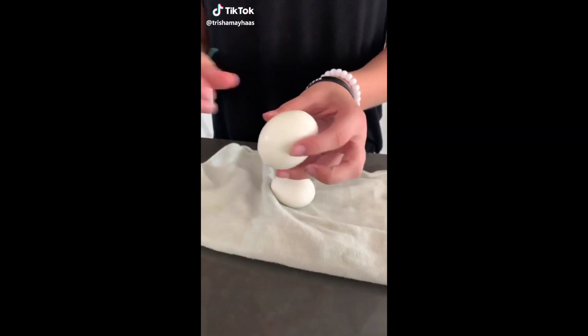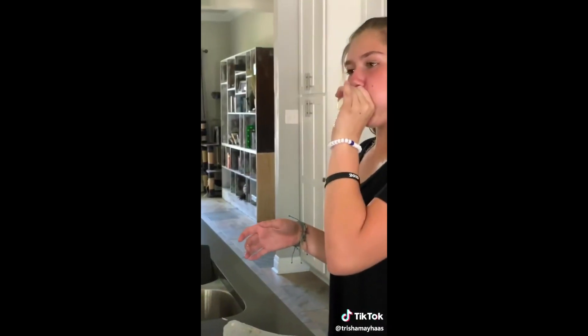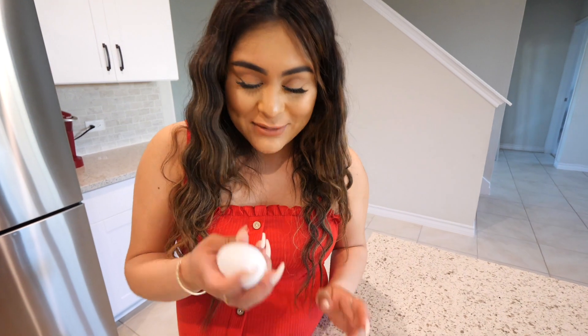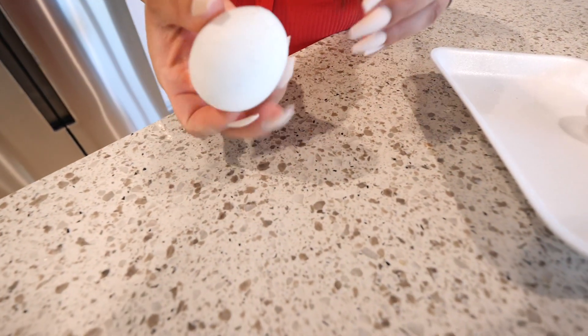According to TikTok, I've been peeling my boiled eggs the wrong way. So if this works, this is going to be a game changer. Let's watch the video. Okay, let's give this a try. I have my boiled egg. So I'm going to make a hole at the top and bottom.